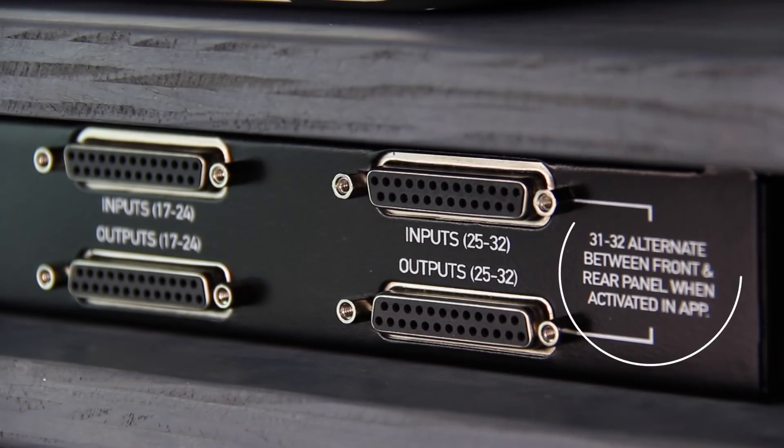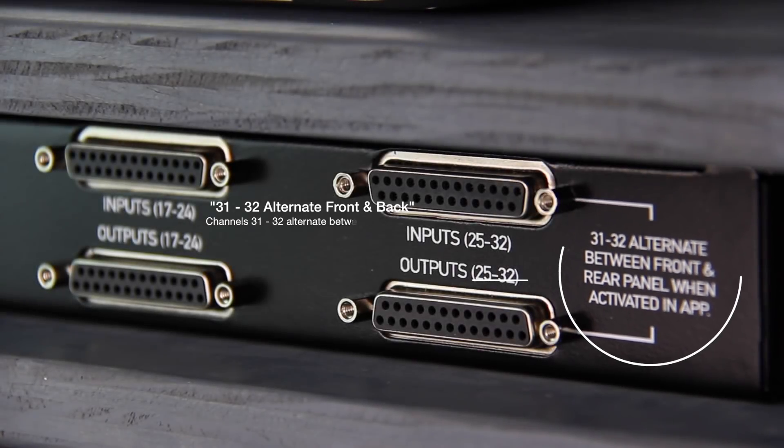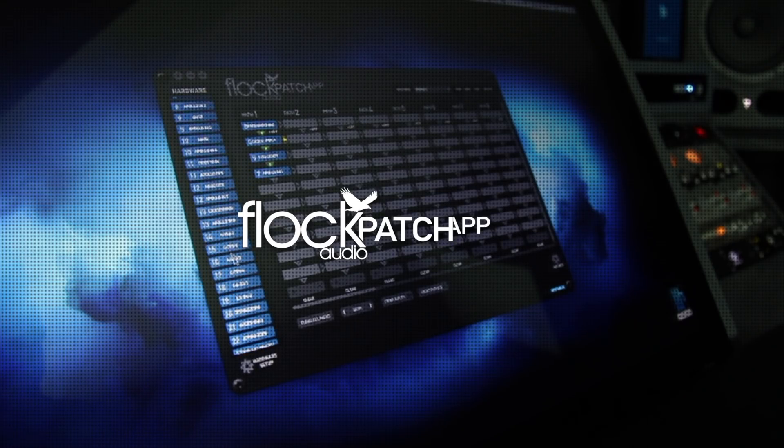IO 31 and 32 alternate between the front and rear panel when activated in the patch app, allowing you to flip them from the rear side of the chassis to the front auditioning strip to test out gear that's not regularly hooked up to your system. Now let's take a look at the controller portion of the patch system — the Flock Audio patch app — an intuitive and efficient way of controlling all your analog routings right from your computer screen.